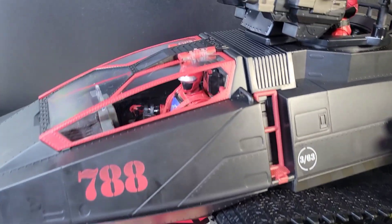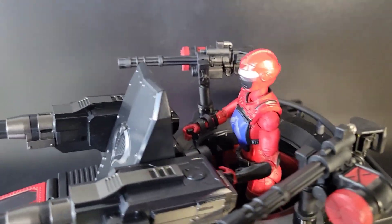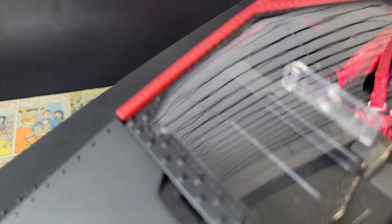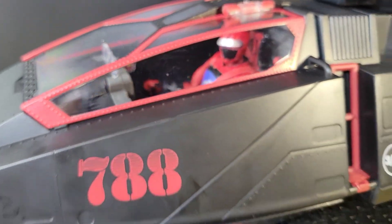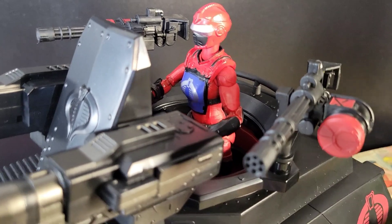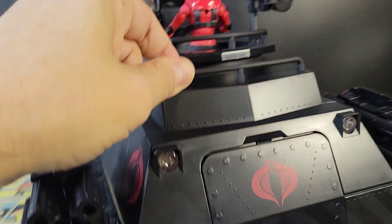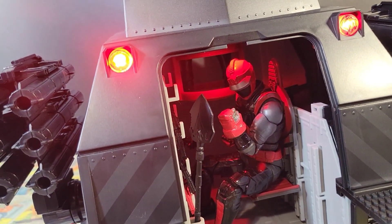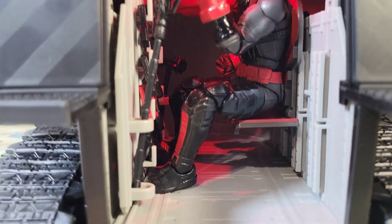I think it's only fair to show the HISS tank fully crewed up. The driver is in — the gap's not that bad considering there's a hinge right there. You've got the HISS Gunner looking good back there, the HISS Driver in the front, and spinning around you'll see the Tactician in the back with the gun rack and weapon rack all loaded up with spare weapons.